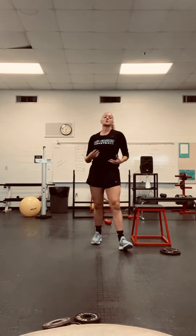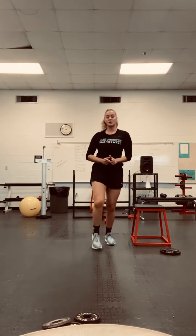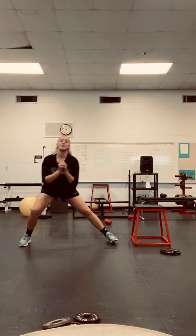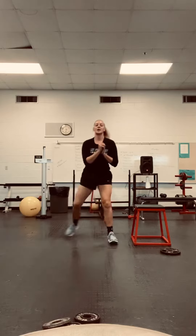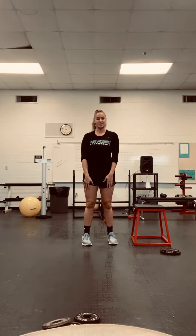Next you're going to do lunges, but a little bit different — it's going to be five-way lunges. So going forward, 45 degrees, out to the side, back 45 degrees, and then a backwards lunge. That's five reps, four times through — 20 times. So 20 this leg, 20 this leg.